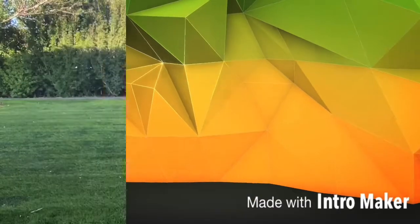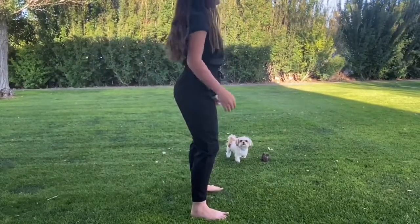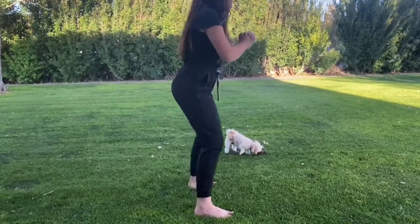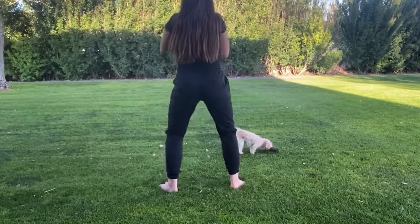I'm gonna be doing air squats. You need to make sure your legs are shoulder width apart, and when you squat down, make sure your knees go over your feet. You might not be going down far enough.